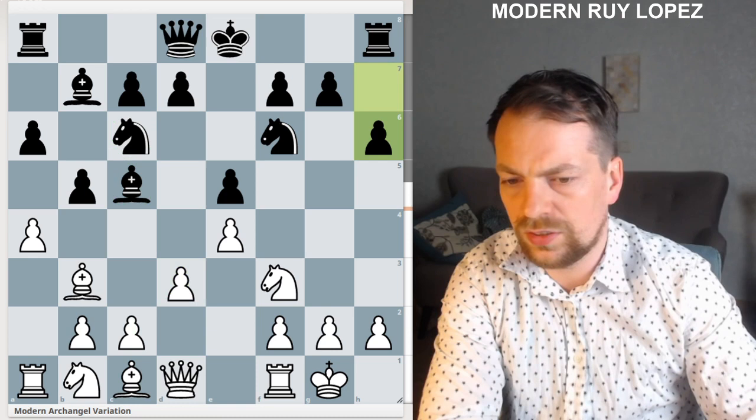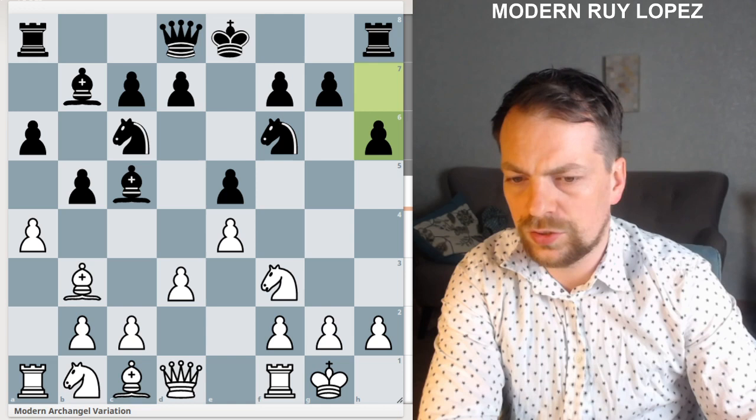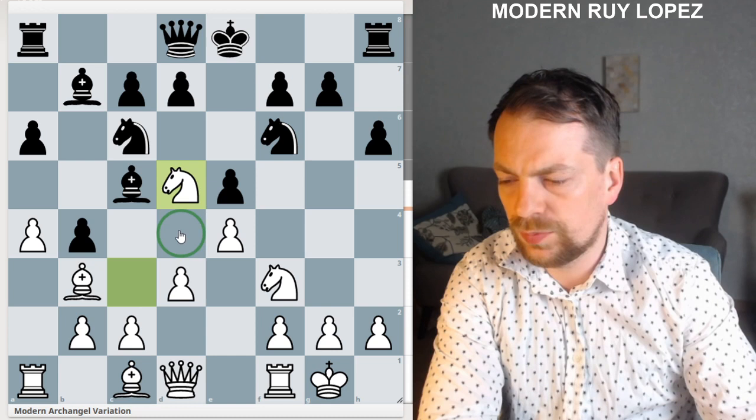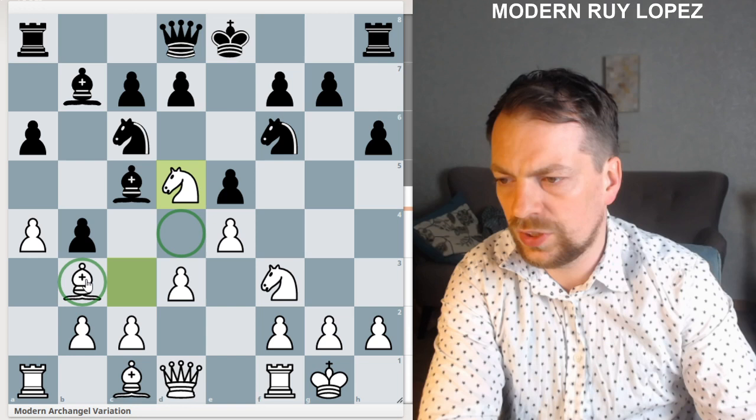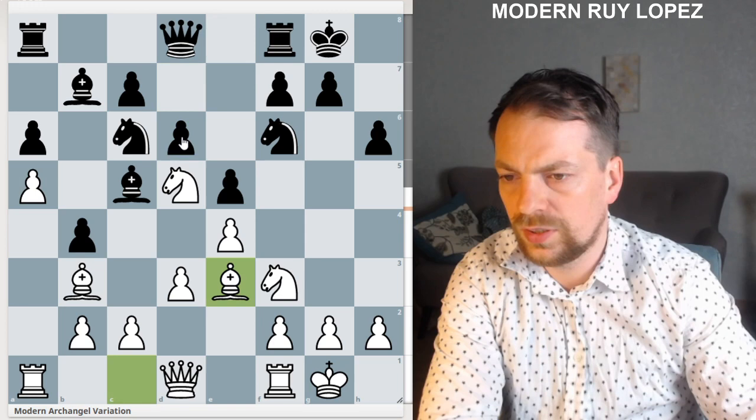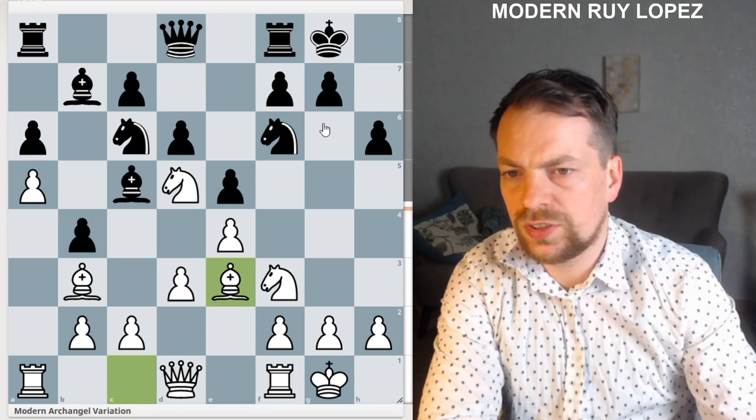This is a game of Fabiano Caruana against Ivan Sokolov. After h6, white plays knight to c3 — a very nice move — and knight to d5. Our bishop on b3 is very nicely placed and we're ready to exchange that knight. Then d6, a5, castles, and bishop a3 — this position is slightly better for white.